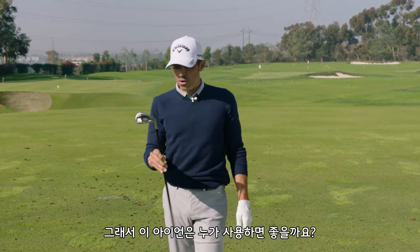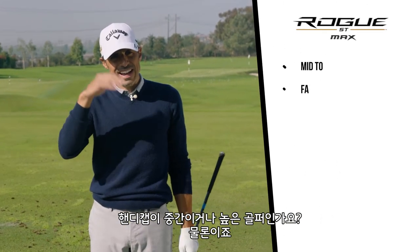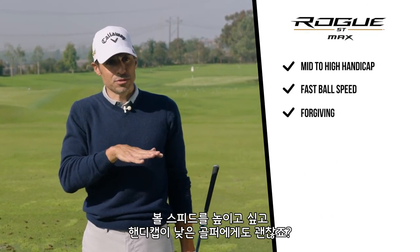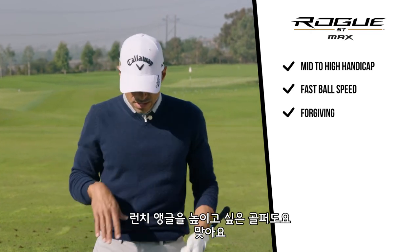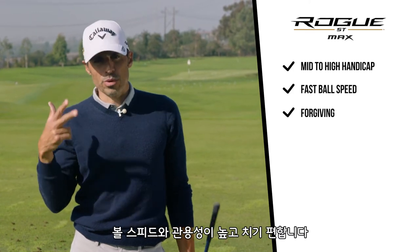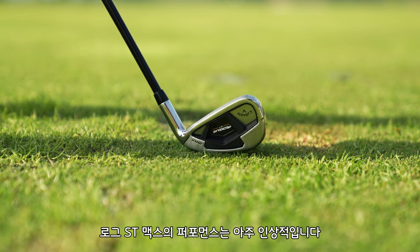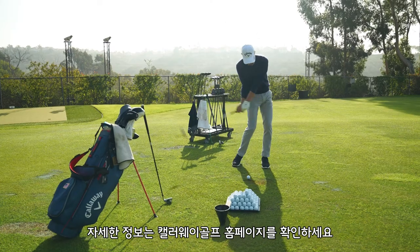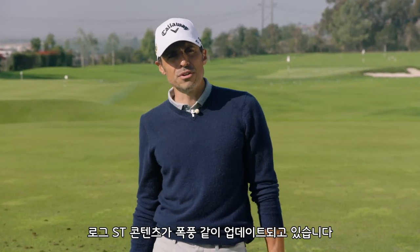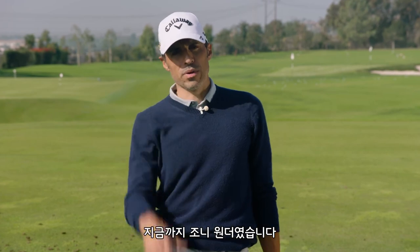So what did we learn here? Who are these for? Mid to high handicappers for sure, but also lower handicappers looking for some ball speed and launch. They're fast, they're forgiving, they're really easy to hit. Rogue ST Max — it's pretty amazing. If you want any more information, go to CallawayGolf.com, the World of Wonder website. Enjoy all the Rogue content we're doing. It's an exciting time. We're out of here.